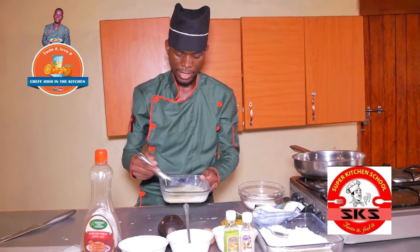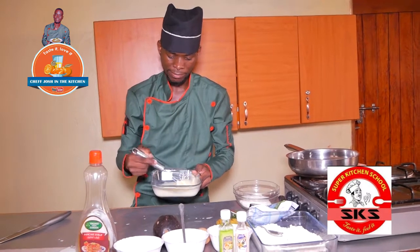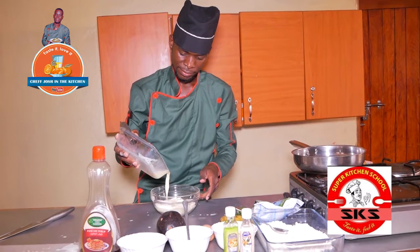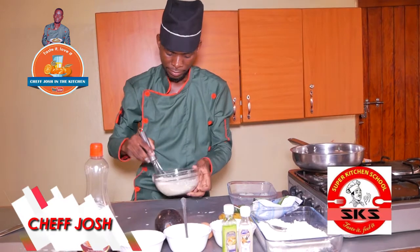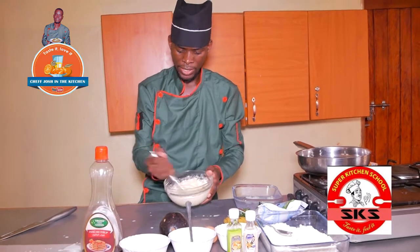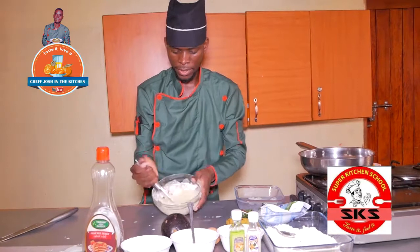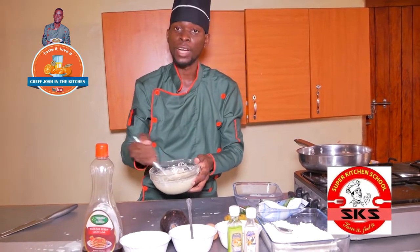Before I continue, I have a pan in the background. One minute. I want to make sure that this is ready — we need to be using a pan. I'll prepare the ingredients. So this is not a really good dish yet — I want to cook it.